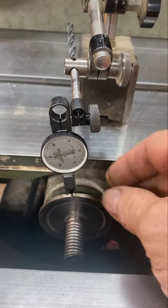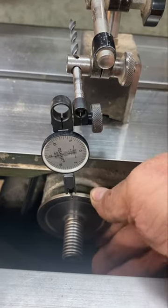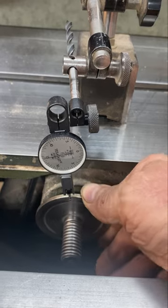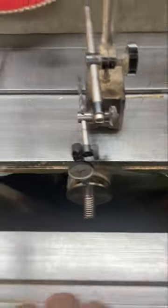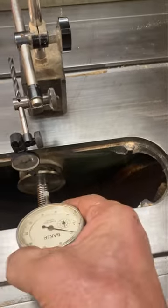I've got a nice little sensitive indicator here, but if you haven't got this type of indicator and you have the other type, just tilt your arbor 45 degrees and read it like that.